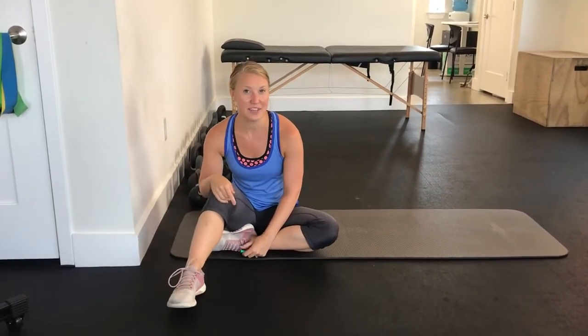Hi, Dr. Lindsay here with Inside Out Strength and Performance. Today I'm going to be taking you through 90-90 balloon breathing.